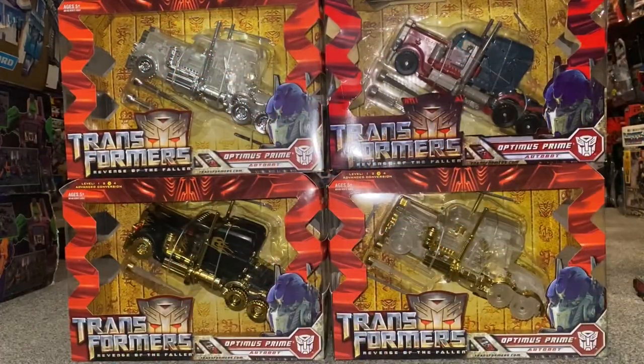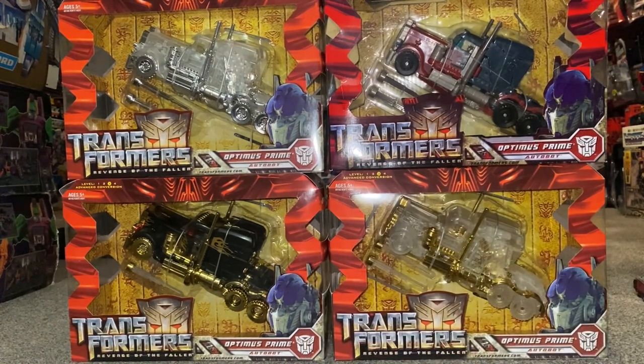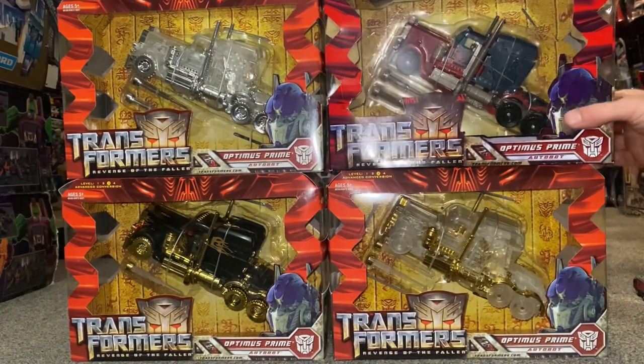Hello everybody, this is Toys R Us, and for this quick collection showcase video I'm going to be sharing with you some of my Voyager class Optimus Prime figures from the Revenge of the Fallen movie. Some of these may not look familiar to you, and that is because in all honesty these three around here are all indeed KOs of this original figure right here.